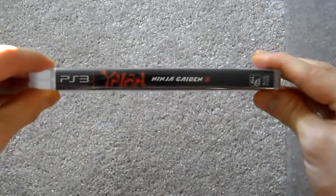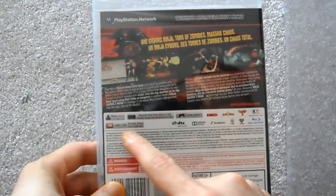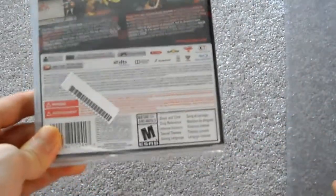Here is the side panel and here's the back. It's one player, 720p, requires about 2.1 gigs of hard drive space, DualShock 3.